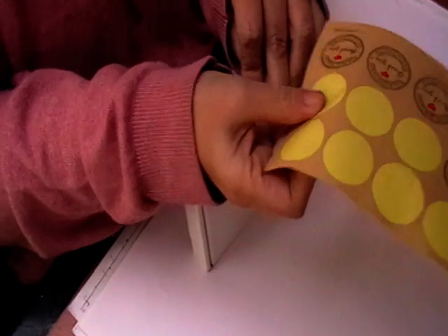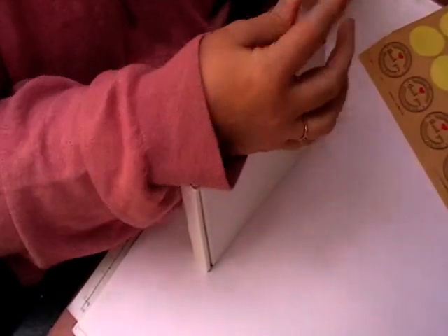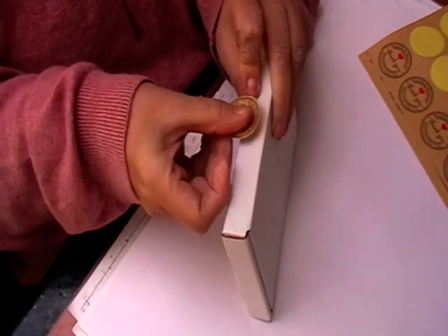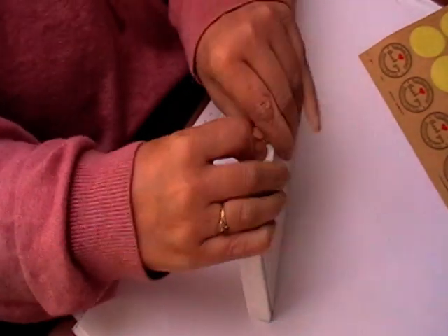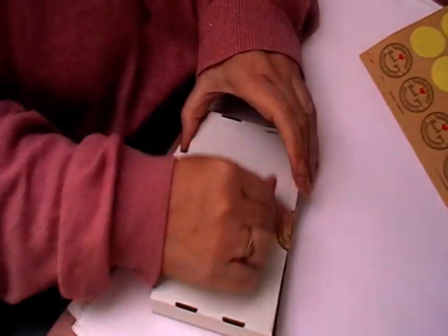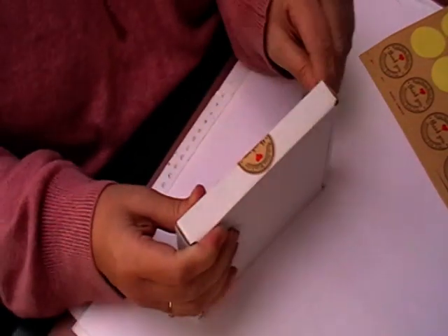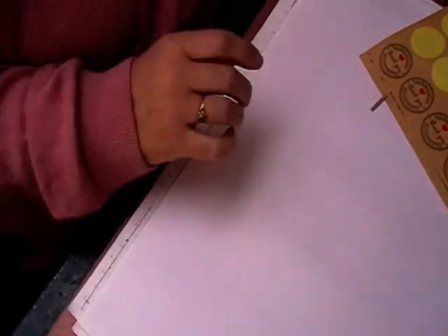I'm just going to put a little label on them, just to say thank you. Just make sure that's all burnished down nice and tight so it doesn't come off. And there you go — that's a nice little box full of Halloween embellishments.